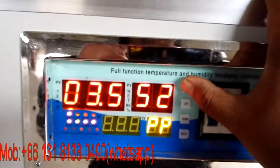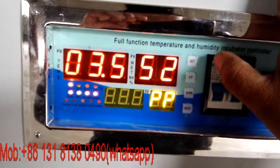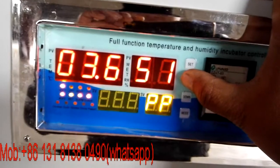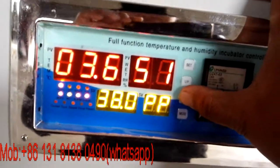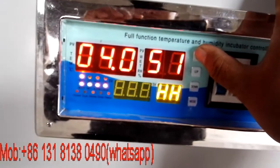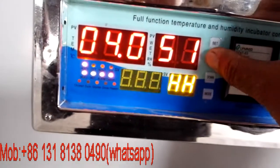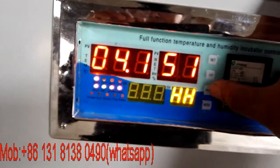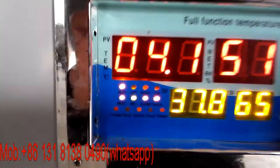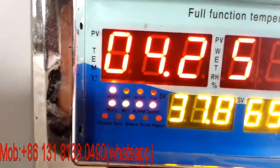When you want to set the temperature, press 'Set' and you'll find the temperature value you can change. Press 'Up' to move it up, press 'Down' to move it down, then press 'Set' to confirm. This is the same for humidity — press 'Up' to go up, press 'Down' to go down, then press 'Set'.